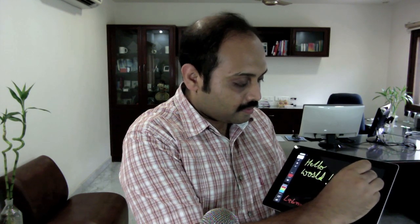Now your stylus is ready — let's test it. Here I have this iPad, let me open a drawing app. This is the drawing app on the iPad, let's try writing something. There you have it — I didn't use my finger, all I used is this stylus. Enjoy!